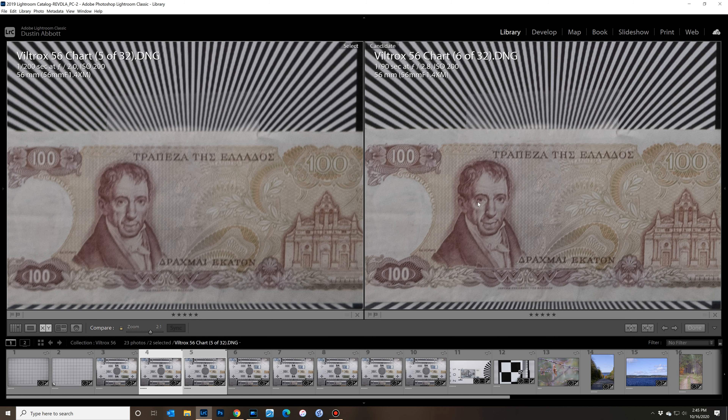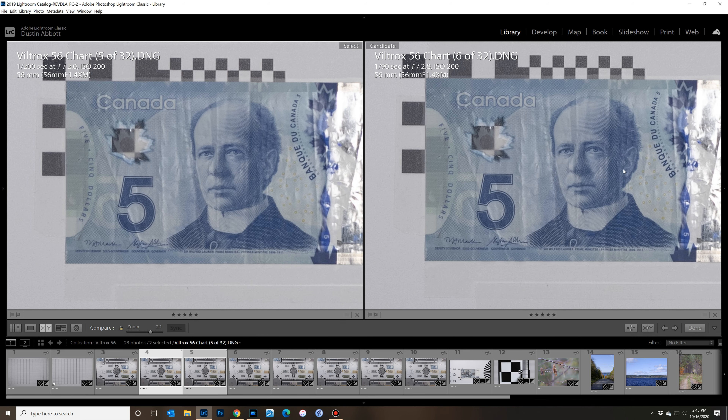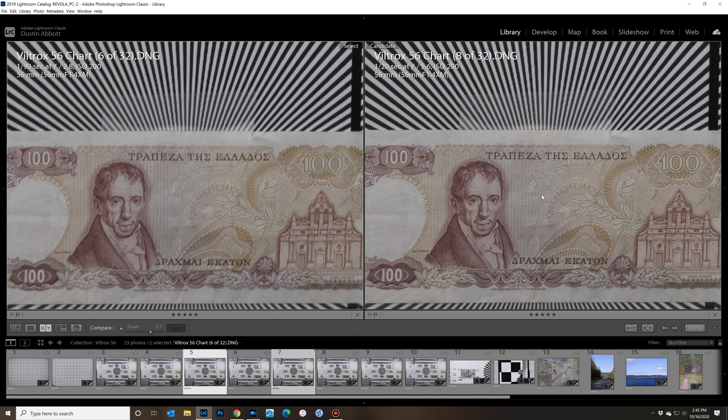F2.8 shows further improvement, though corners aren't fully sharp yet. Stopping down to F4 finally starts to show a good result in the corner, and at F5.6 corner results are very crisp. So if you want to shoot at landscape apertures, around F5.6 is the sweet spot.